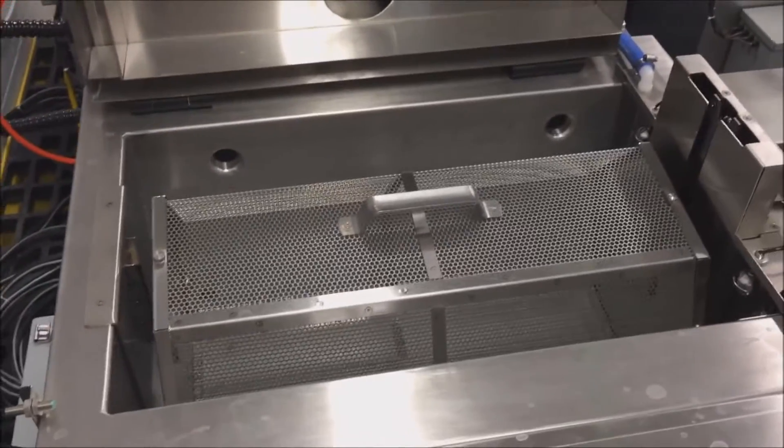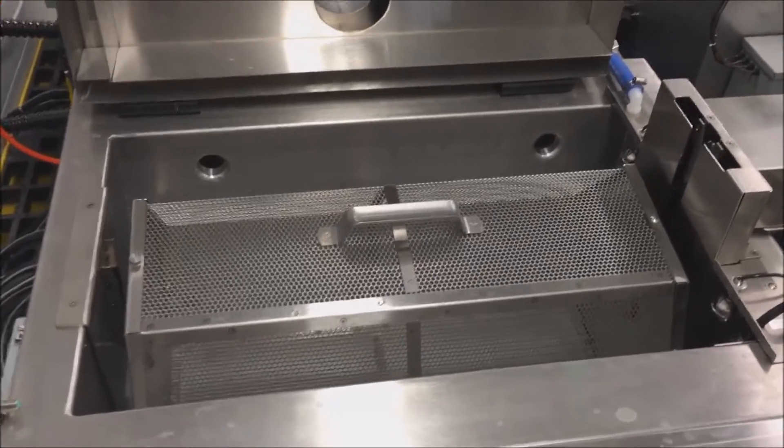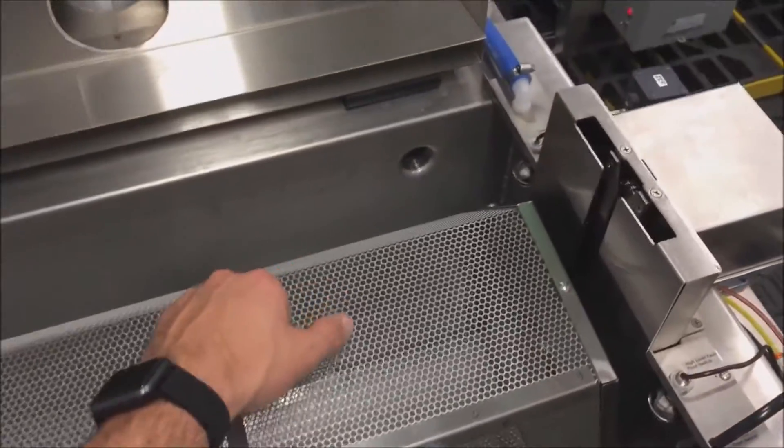For parts that cannot tolerate part-on-part contact during processing, the unit also accepts our traditional standard flat basket, providing the flexibility to maximize results of this system for all of the customer's parts.